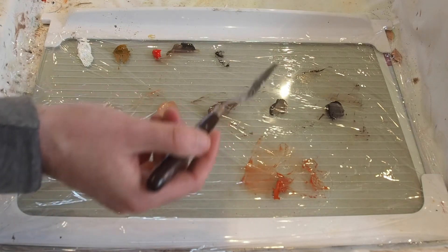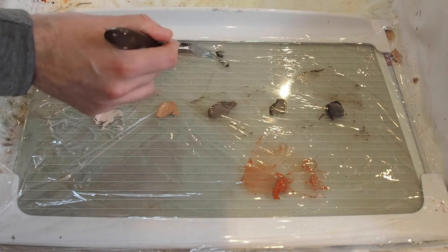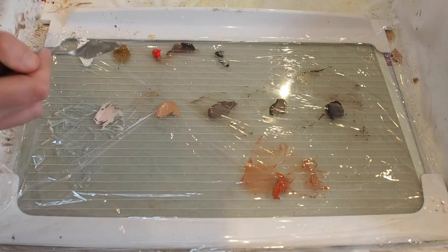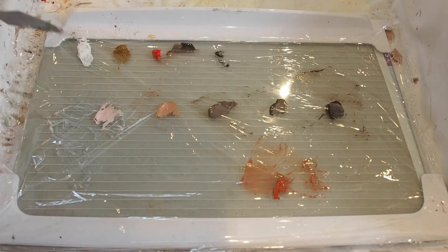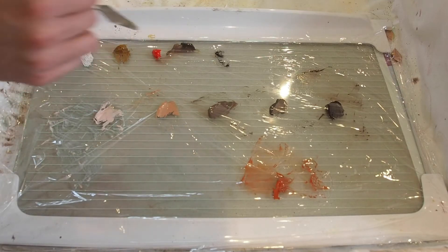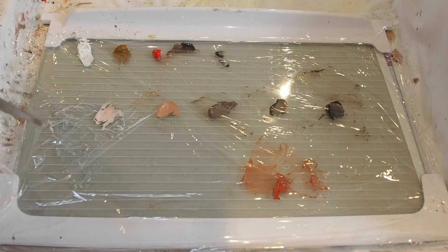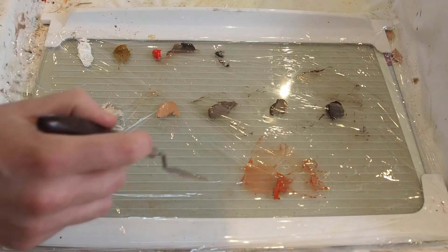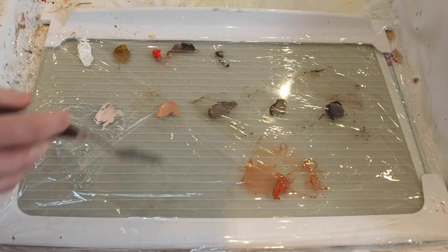You can get purple and green tones into skin for reflected light using the black, because as I mentioned, it's really, really dark blue. A bit of that into yellow will give you a bit of green; a bit of that into red gives you purple.